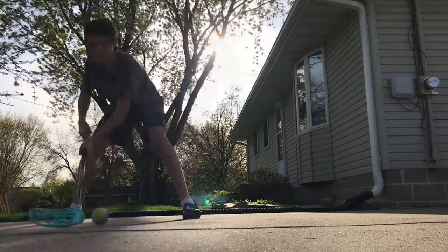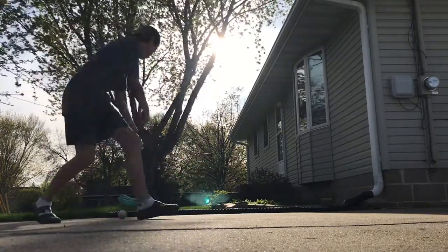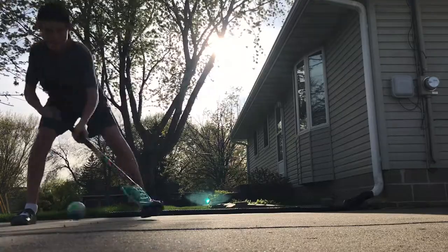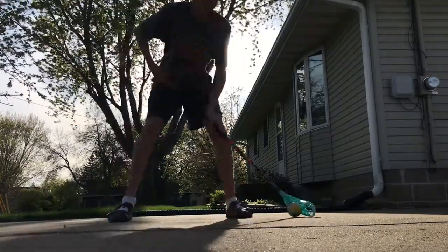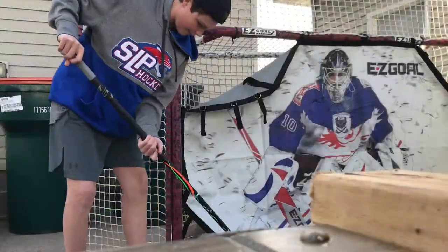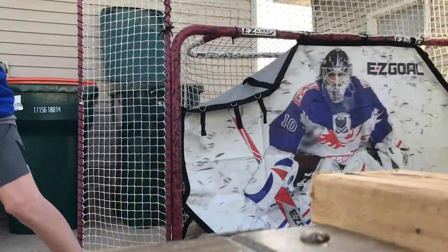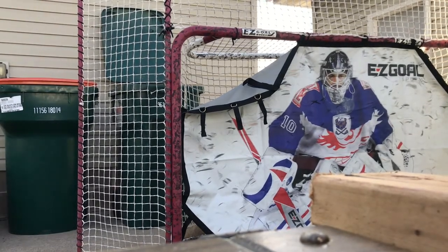One of the main things I'm going to show you right here is that you can Michigan it. A Michigan is basically where you pull the puck up on your stick behind the net and then just put it in — it's called the lacrosse move in the NHL. I think this is a really big score with this product.